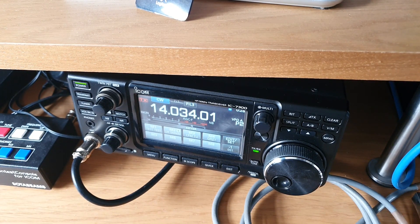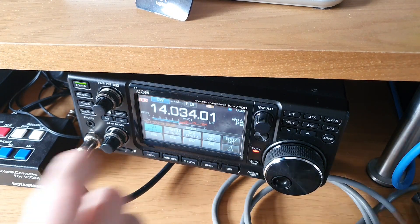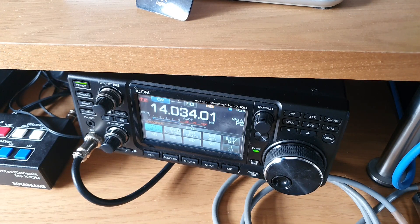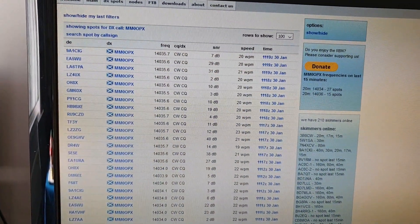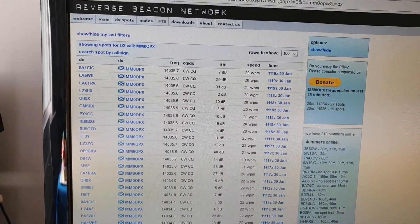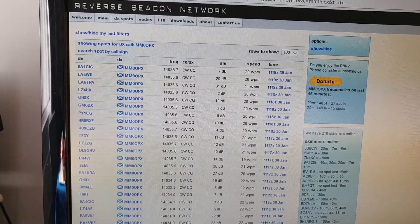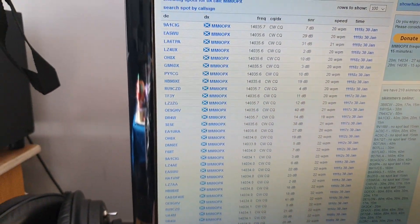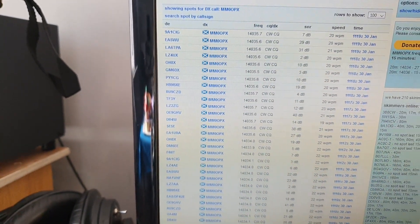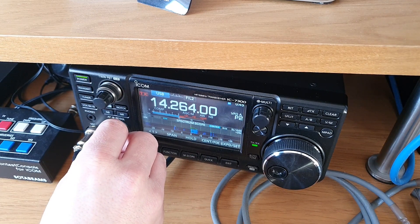We've seen some really decent front-to-back, so I'm going to try the reverse beacon network here. I've set up a memory saying 'test test' with my callsign. I gave a few more calls on CW - really it was just to test the relays out on the switching box. They're handling full UK power no problem at all, and we're only 11:23 local time and I've already been spotted in Brazil.